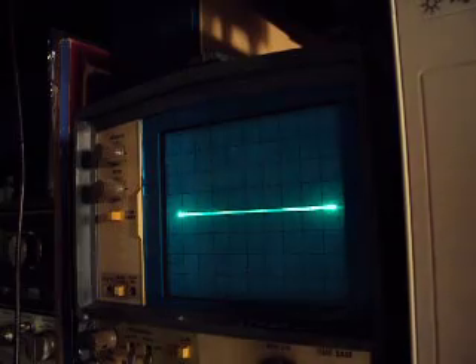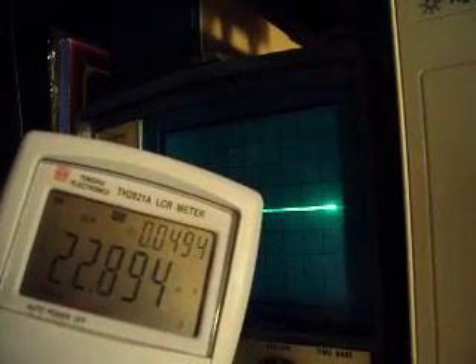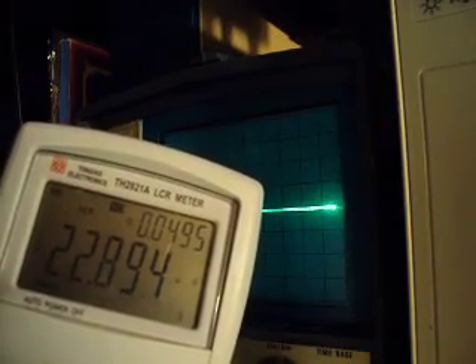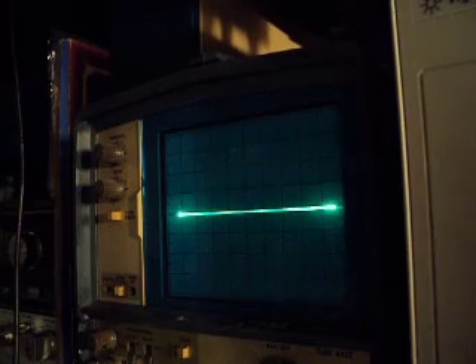Going back to the known-good capacitor and putting the same test on it: it reads 22.89 microfarads, and the dissipation factor at 120 cycles is 0.049. So that makes the LCR meter a good tester for indicating the condition of electrolytic capacitors.